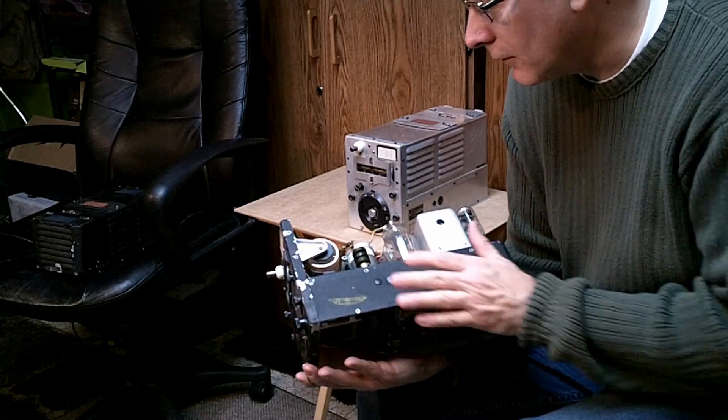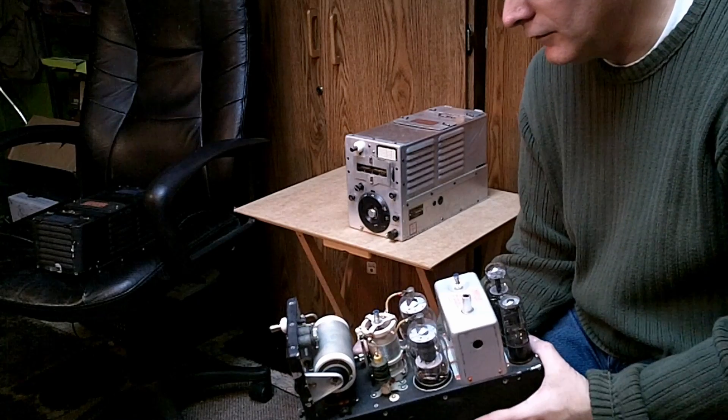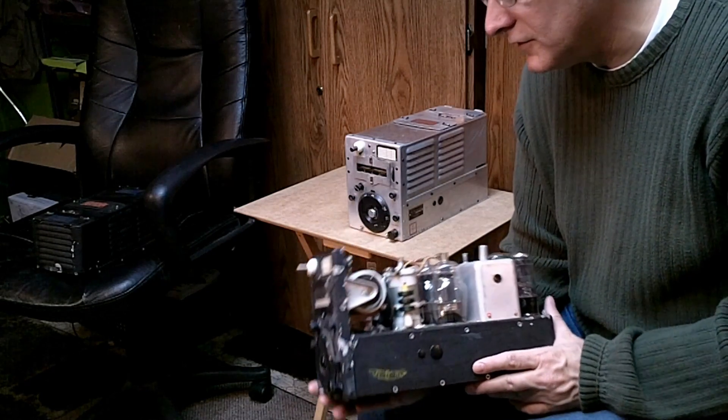All I can think is, one of the engineers along the line got a shock and decided to add the choke and the capacitor for safety.